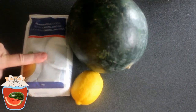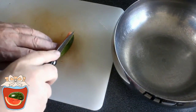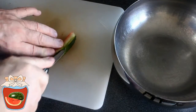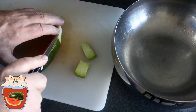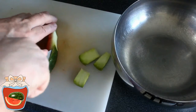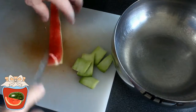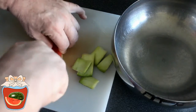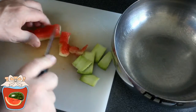d'un citron et de sucre. Alors je prends mes pelures de pastèque, bien sûr le vert je l'enlève parce que ça c'est pas très bon. Et ensuite je vais couper des petits morceaux, des petits carrés comme ça.